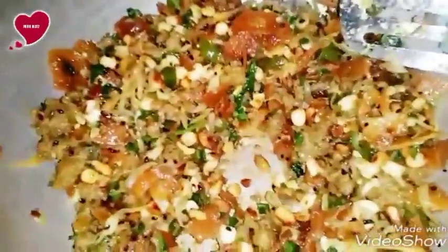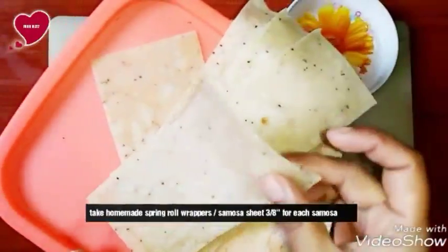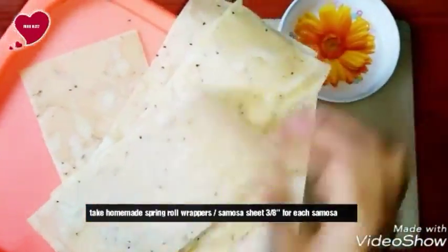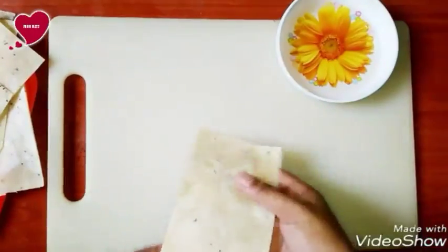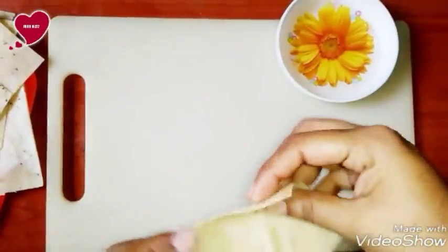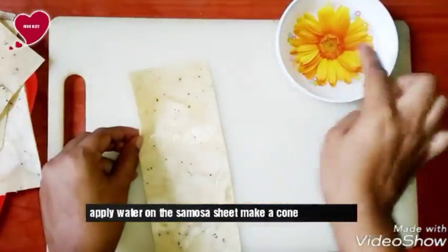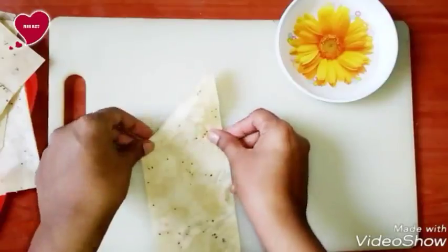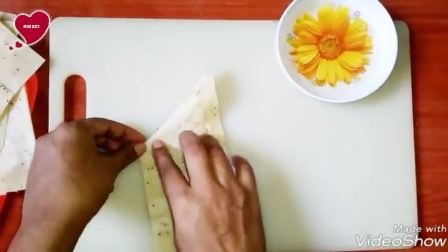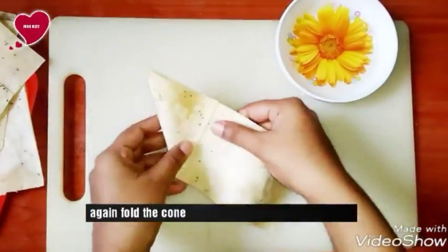Now take homemade spring roll or samosa sheet. We already uploaded a video on how to make samosa sheet or spring roll sheet at home. I highly recommend you use these homemade sheets because they are very healthy. Otherwise you can buy from the supermarket because it is very available now. Just follow this process as we show.